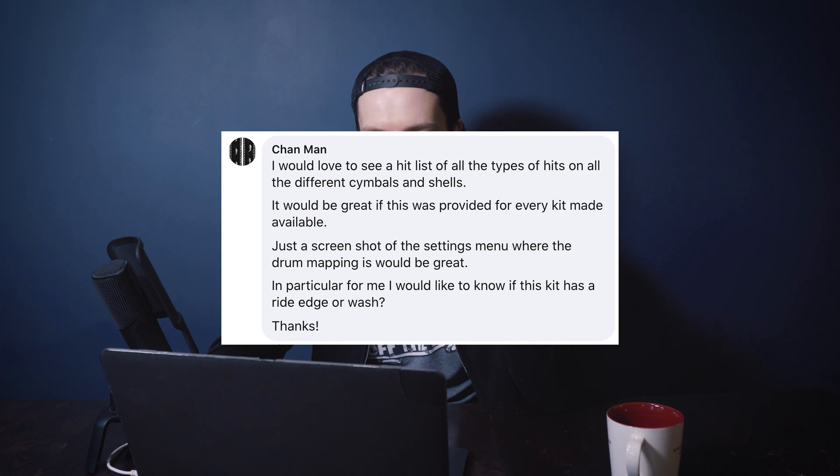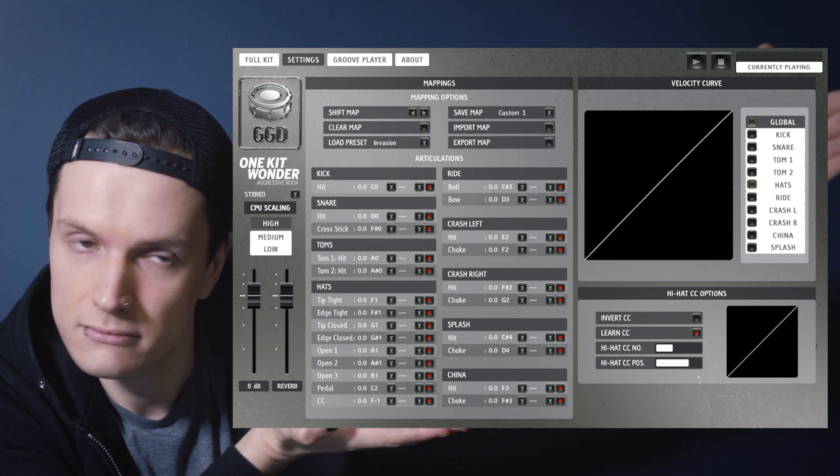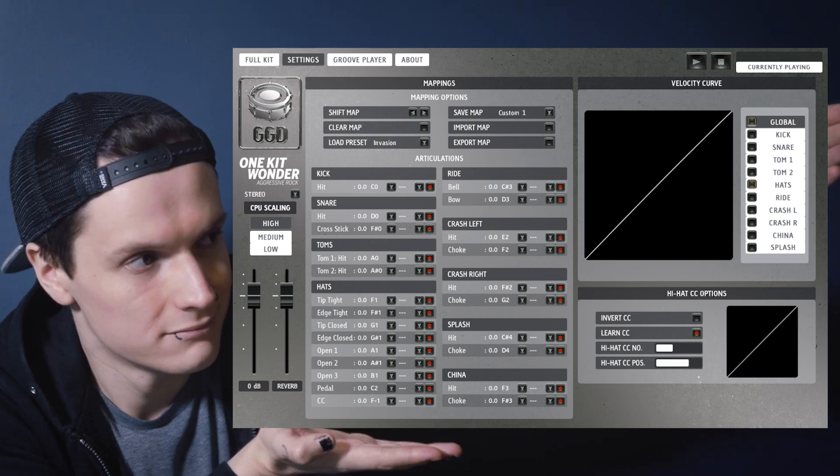Chan Man asks for a hit list of all the articulation types on all the different cymbals and shells, and whether this kit has a ride edge or wash. That's a good idea — I'll suggest that to the guys. The kit does have slightly fewer articulations than our full-fat libraries to cut down size, computer load, and price. You've still got rim clicks and you can recreate other articulations by programming carefully. It does not include a ride edge or wash — we gave it a go but weren't totally happy with how it sounded. With 18 and 19-inch crash cymbals, you can achieve a very similar sound by just programming the velocity slightly less on those crashes.